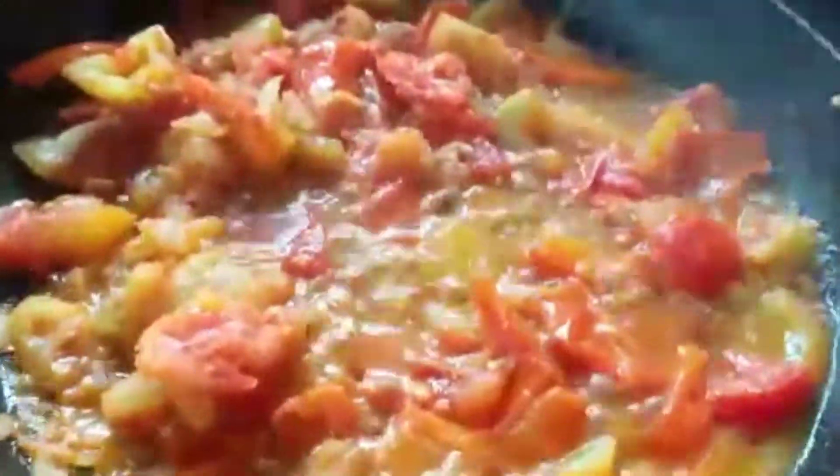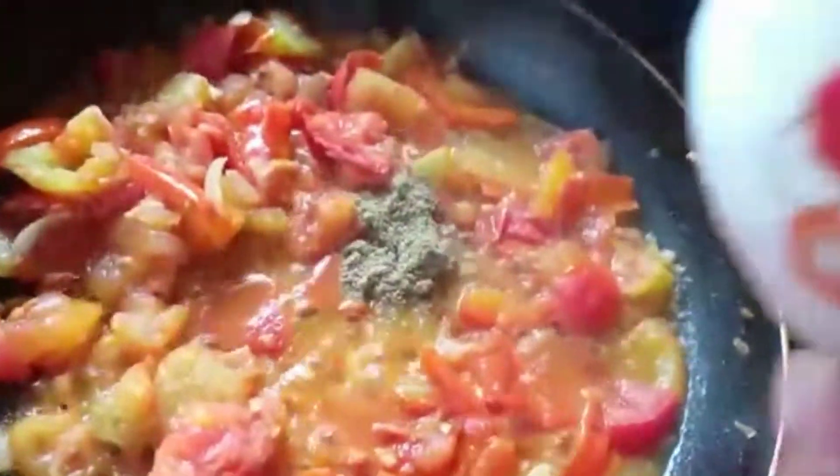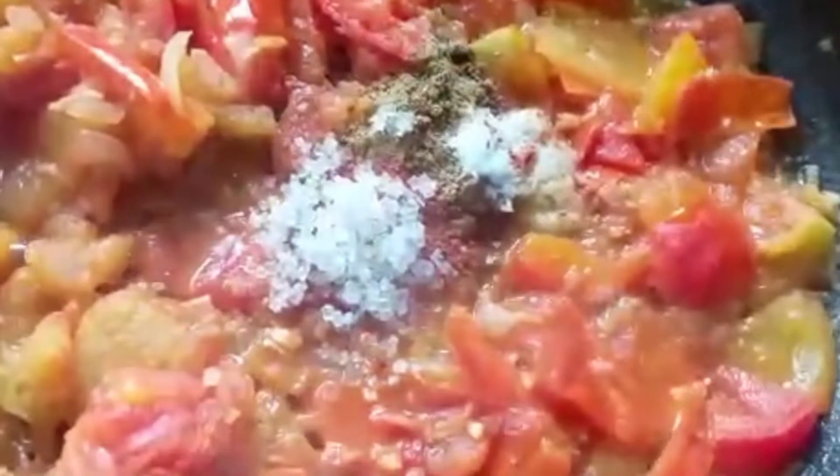Now we are going to add some spices: 1 tablespoon of coriander powder, 1 tablespoon of cumin powder, 1 tablespoon of red chilli powder, 1 tablespoon of salt, and 1 tablespoon of sugar.